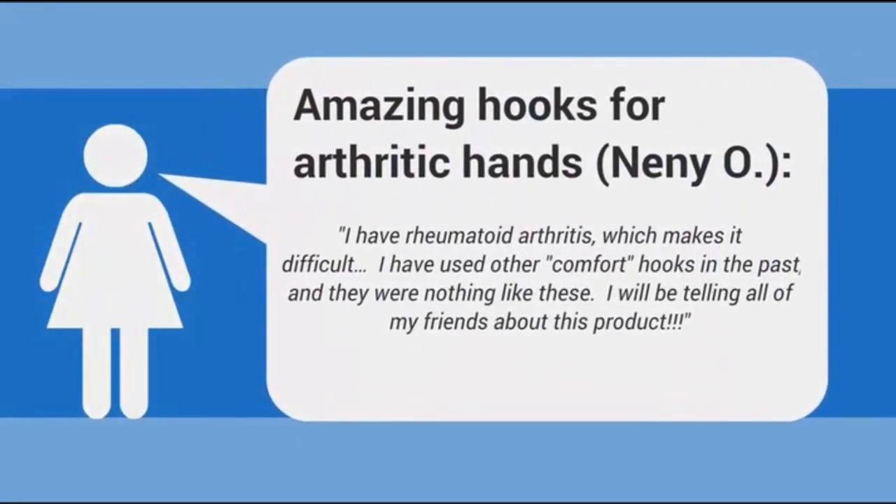"Amazing Hooks for Arthritic Hands." – Nenni O. I have rheumatoid arthritis, which makes crocheting difficult. I have used other comfort hooks in the past, and they were nothing like these. I will be telling all of my friends about this product.